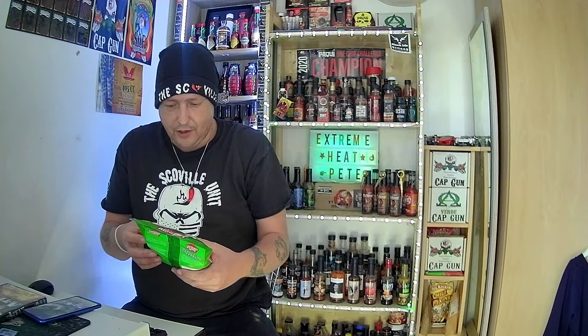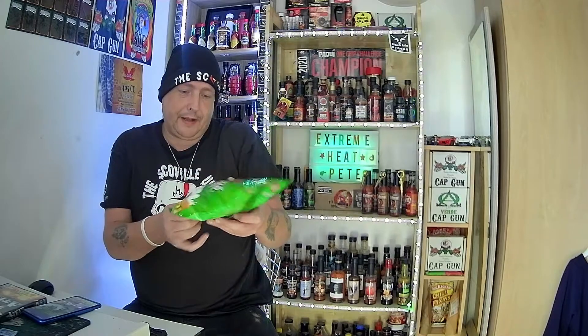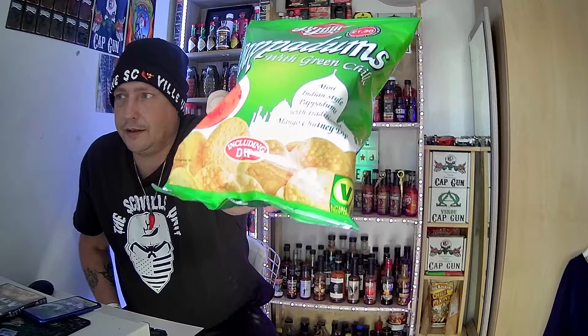So these are poppadoms with green chilli — mini Indian style poppadoms with traditional mango chutney dip. I'm presuming the mango chutney dip is in the back of the barrel. It says including dips.